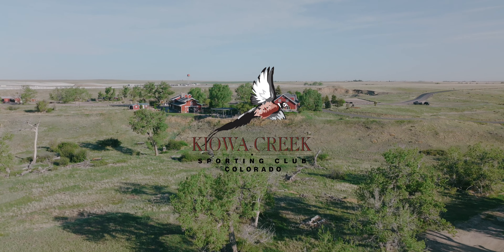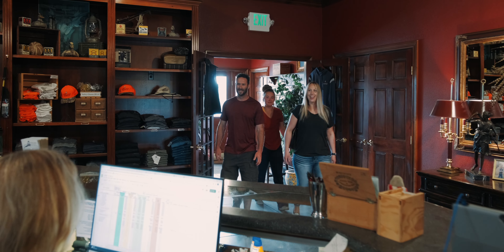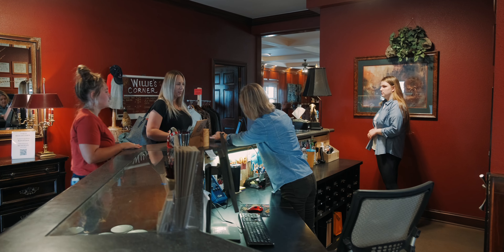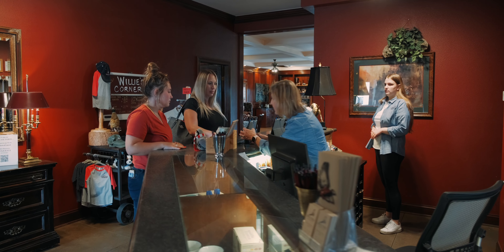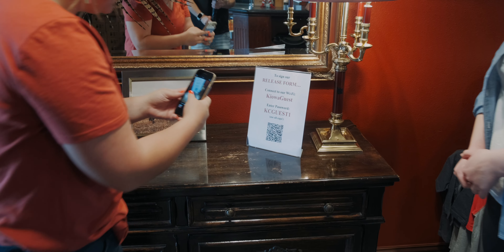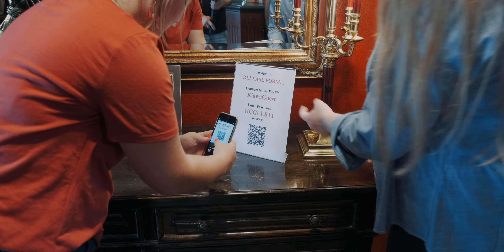If you're new to the game of sporting clays or simply new to Kiowa Creek Sporting Club, we are thrilled that you're here. Upon arrival, you will check in at the clubhouse. If you didn't get to our website to fill out your release form before you arrived, you'll be able to do that here on one of our tablets or your phone. Once your release is complete, we will check out a countercard to you.